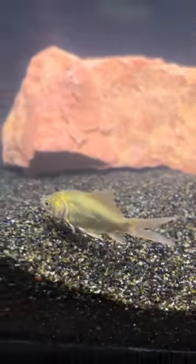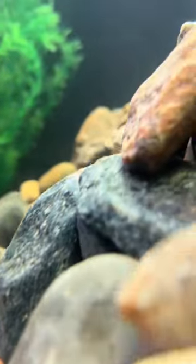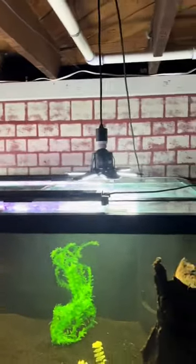Right away, things were not looking good for Frank. He refused to eat anything we put in the tank, but I wasn't going to give up on him. We continued to add food and he began to eat, but there wasn't enough structure in the tank, so we decked it out with caves, plants, and even some brand new lights.